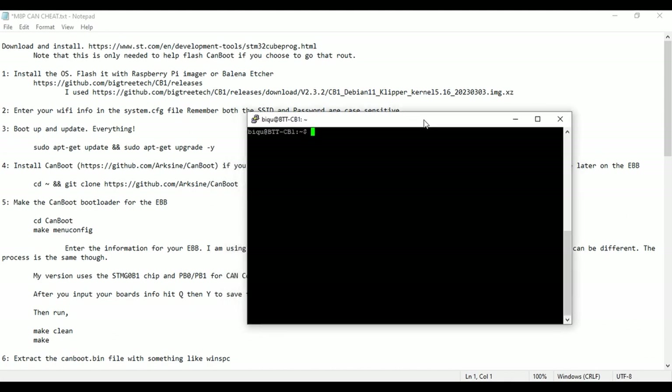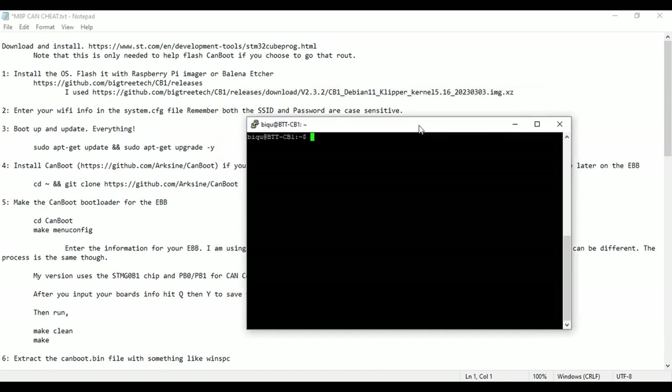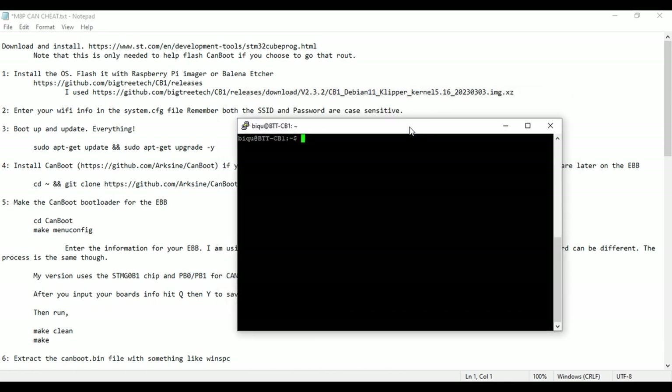I'm going to be assuming that you already have the image installed on your SD card, set up with Wi-Fi or whatever peripheral you need, and you are able to SSH into the CB1. I'm starting from that point. If you haven't been able to do that, you can drop a comment below and maybe I can try to help you out. The Victory Tech GitHub for the CB1 is pretty straightforward and it should be easy to get working.